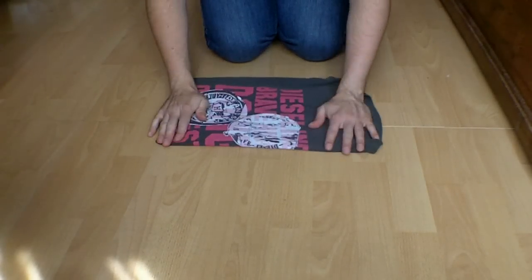You're going to fold it over and fold it down. And once you get up to speed, it looks like this.